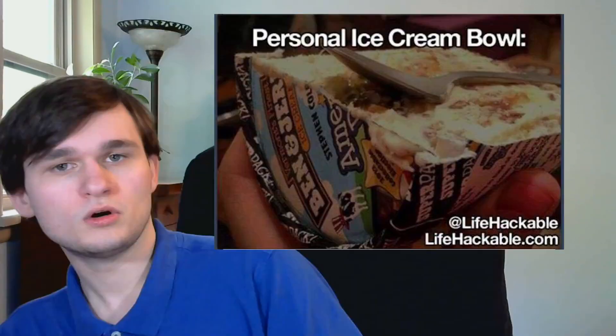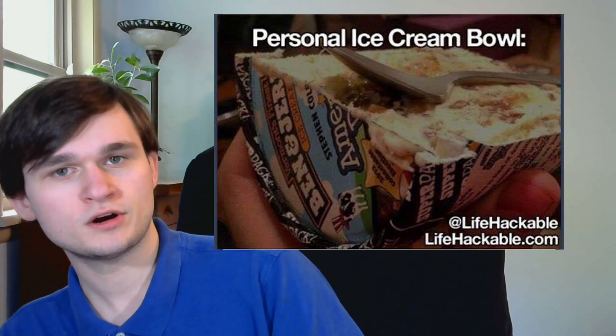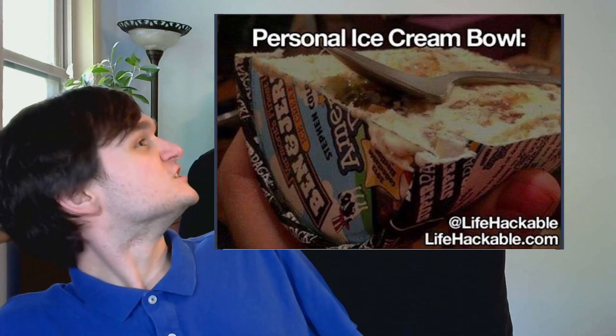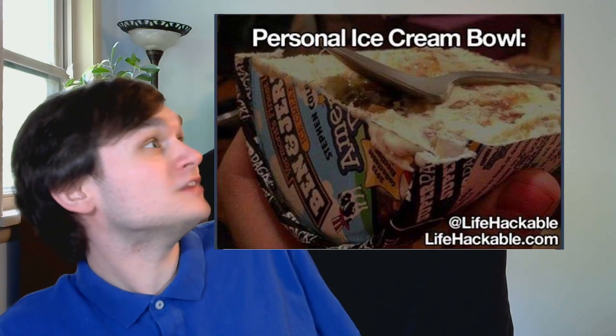But then you get into the stupid life hacks, like sticking all of your remotes together with a rubber band to make one big universal remote, or cutting a pint of ice cream in half in order to have your own ice cream bowl. Just take the lid off — it's already in a bowl-like container.